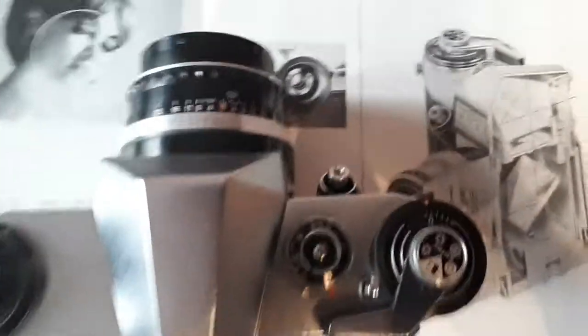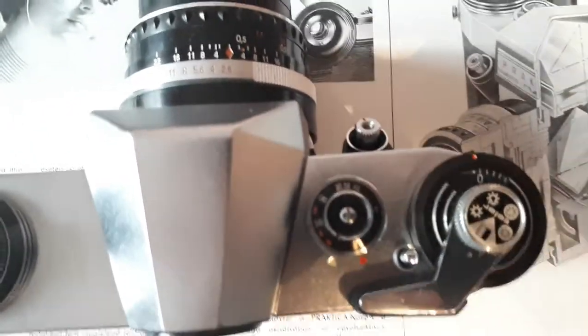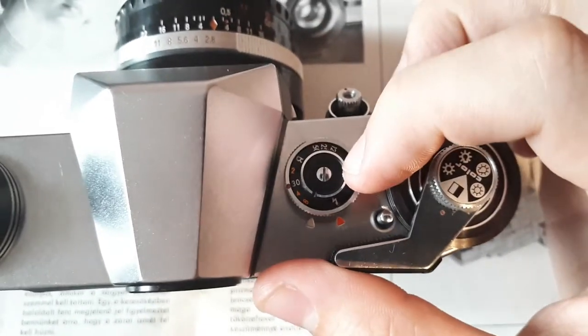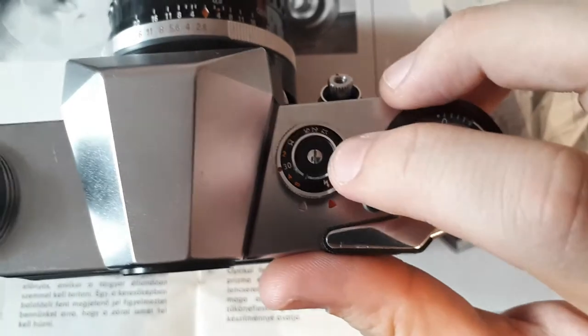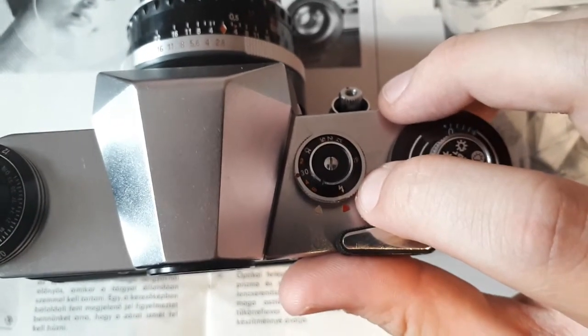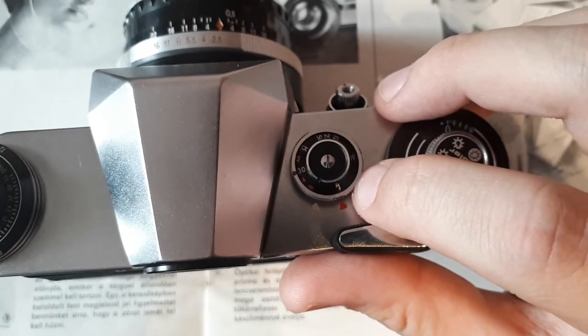So onto the shutter speed dial. As you can see, there are two rings here: the upper ring, which controls the modes of operation, and the lower ring, which controls the actual speed to which the camera is set.